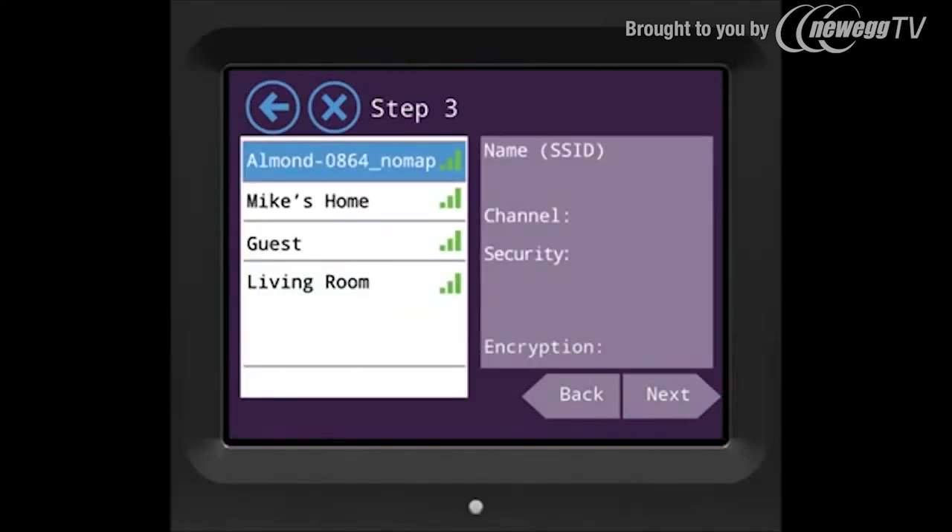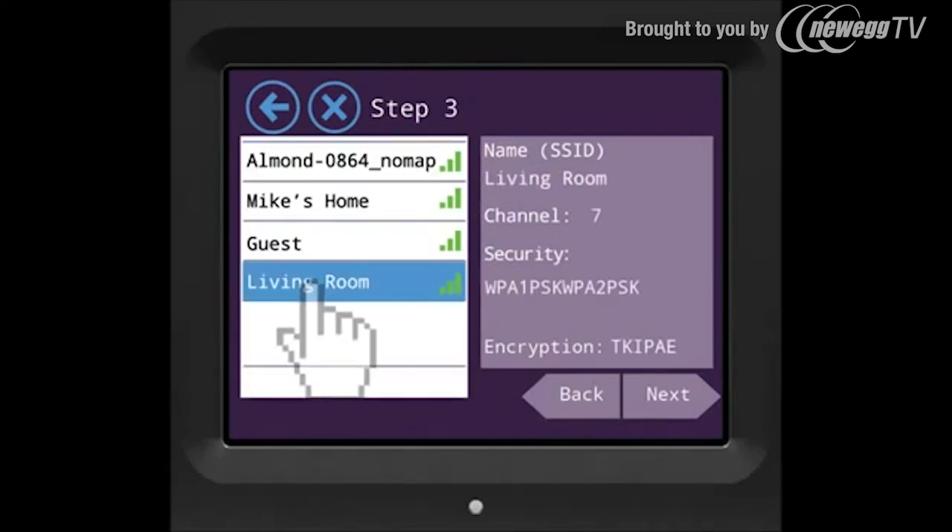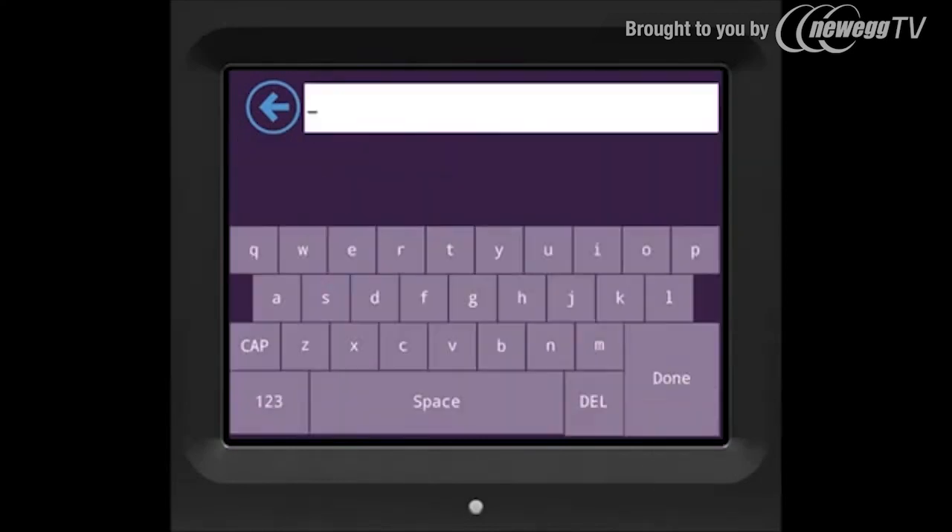On the left side here you have all the WiFi networks available. Select the network you would like your Almond to get connected with and press next. Now enter the password of the network and once you are done press done.